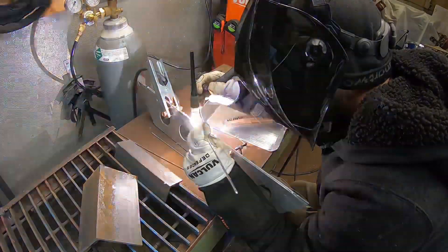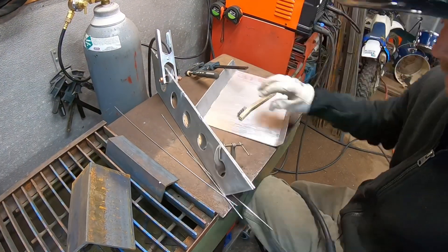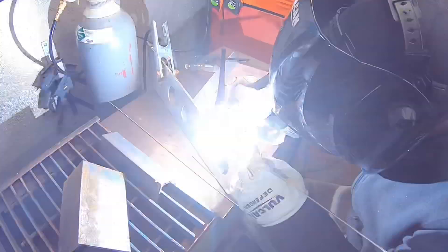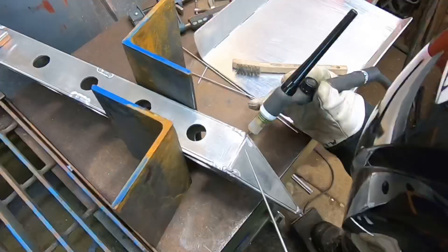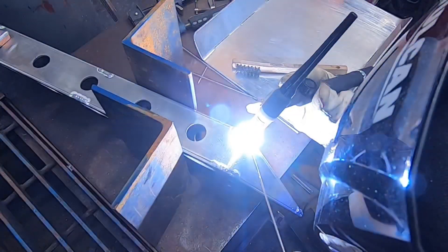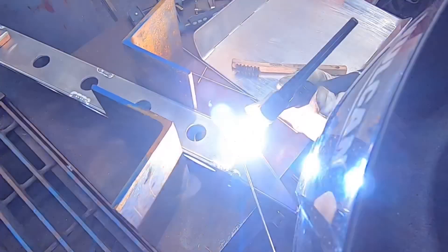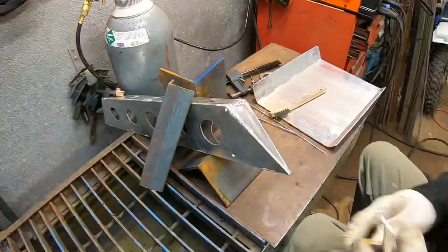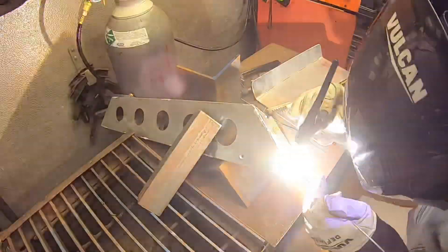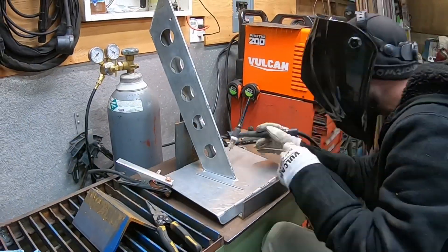One of the next big improvements to my shop is going to be a new welding station. This one's just small for tiny projects and I have a roll-around table for bigger work, but it's not quite adequate. I just built a new welding station at my work and implemented a bunch of new cool options on it — it's going to be really nice for TIG welding. I'm going to take everything I learned building that one and build one in my own shop. Hopefully in the next few months you guys might see a build on a nice welding table.